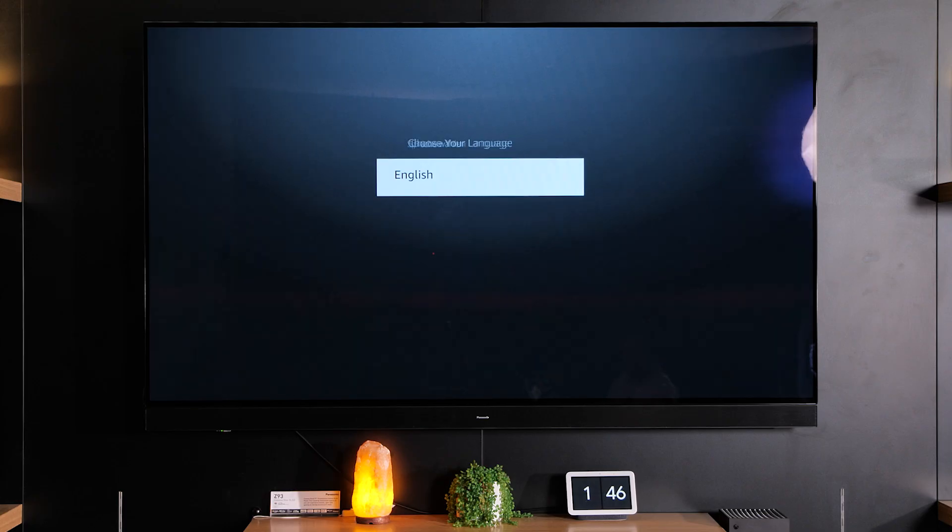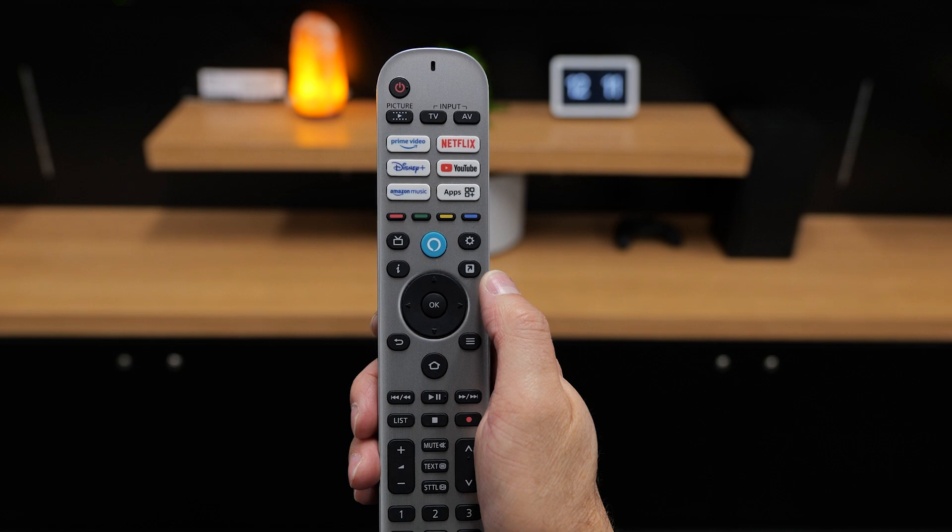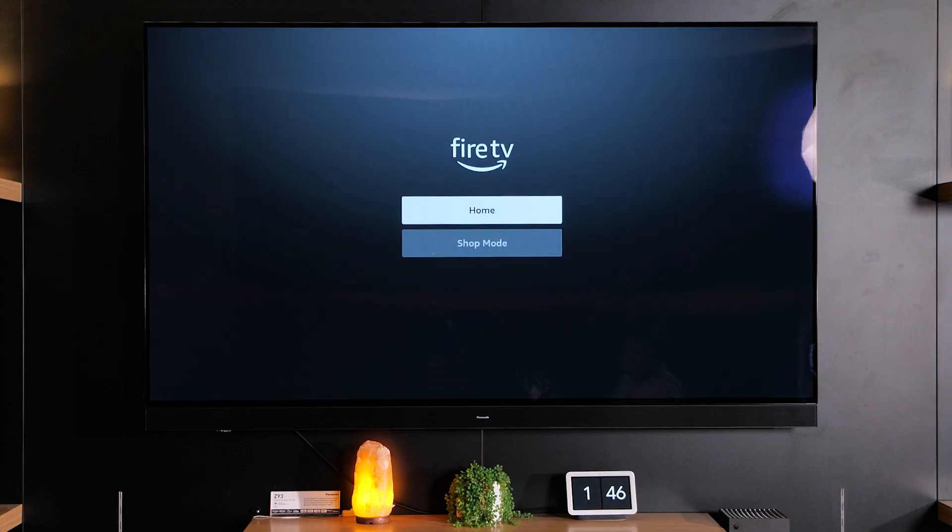Turn your TV on and press the OK button once you've selected the language that you want. You'll be at home but you can set it up in a shop mode if you are in a store. We'll set it up like we're at home.